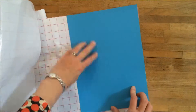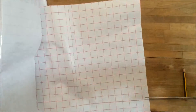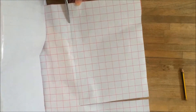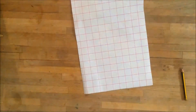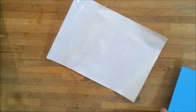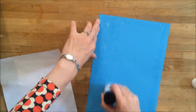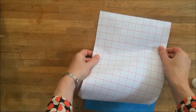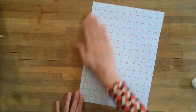Next, take some sticky back plastic and measure it to be the same size as your background coloured card. Draw around the card onto the sticky back plastic and cut out the rectangle. Take your background piece of card and apply glue all over its surface, making sure that you get a really good coverage. Take your sticky back plastic with the good side facing down and stick it onto your background card, pressing over the whole surface. Then leave to dry.